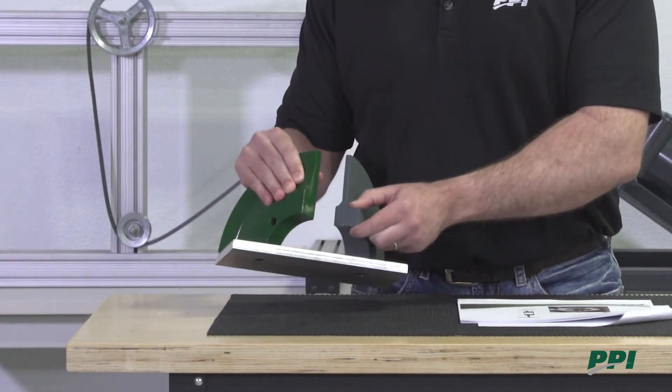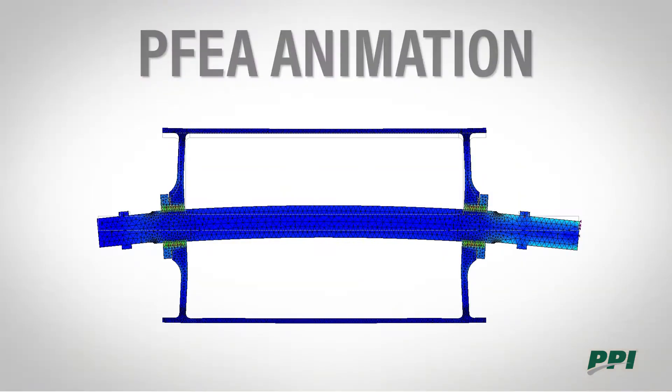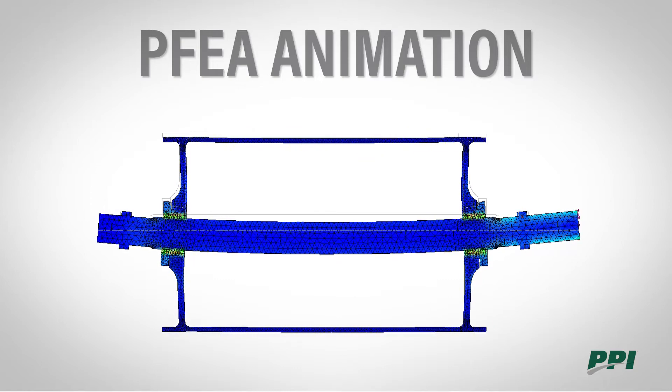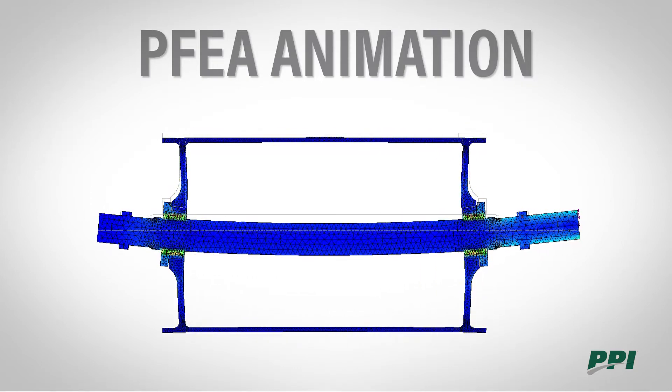The only issue is it tends to break at the hub to end disc weld. This PFEA animation displays why it's so critical that we get the end disc design done correctly. It goes through countless fatigue cycles throughout the pulley's life.